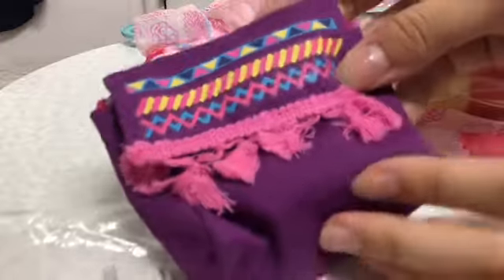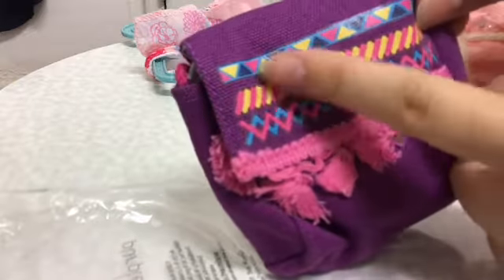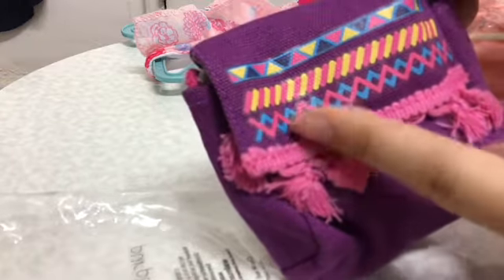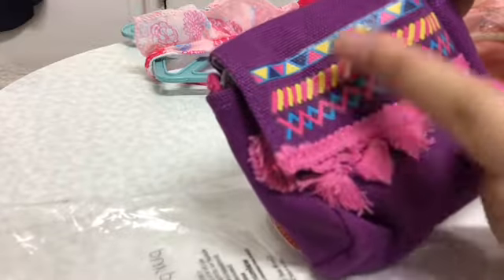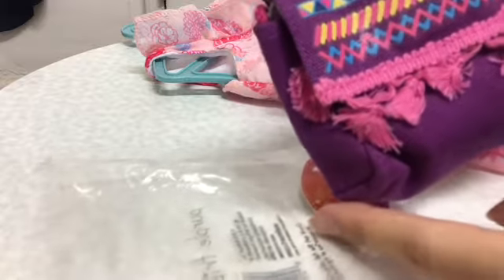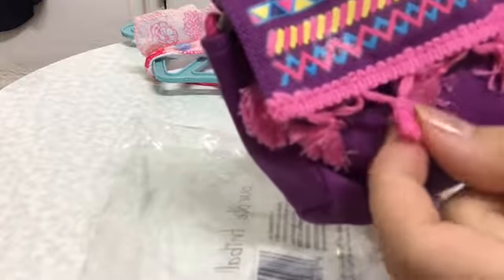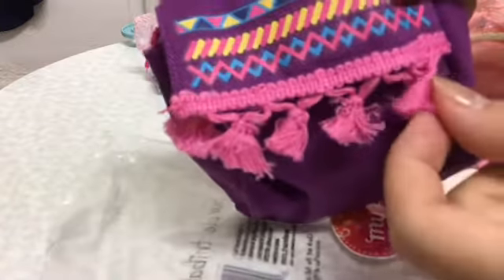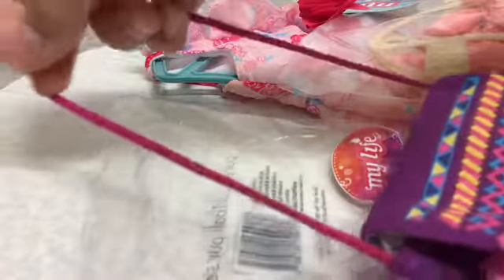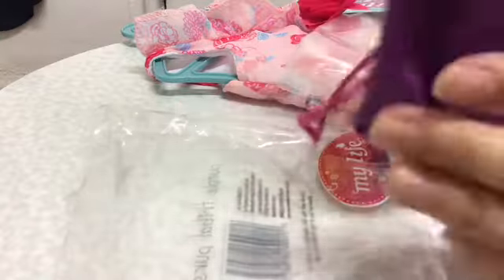Here is the purse. It's purple and it has these triangular designs, these slanted stripe designs, and these crisscross designs. All of these look really pretty and they kind of remind me of friendship bracelets. And here is some fringe or tassels, and here is the handle. It's held together by velcro, and this is how the inside looks.